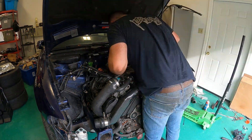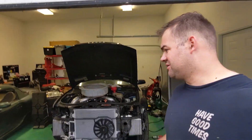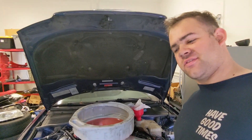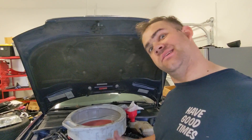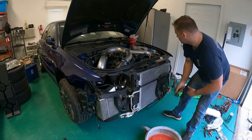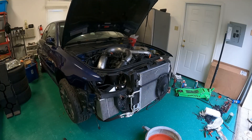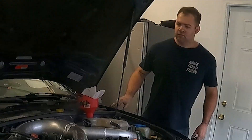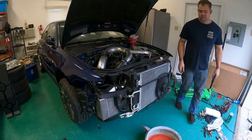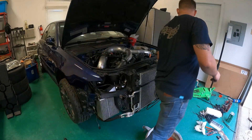We are just about ready to fire this thing up. Pouring in some coolant right now, and then we're going to go inside, turn this thing on, check for leaks, and start bleeding the system.